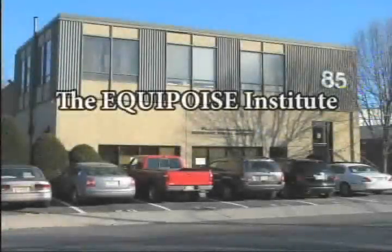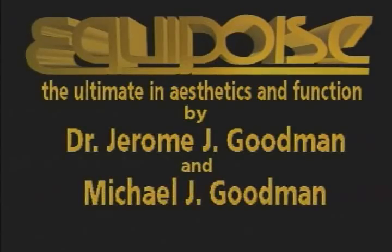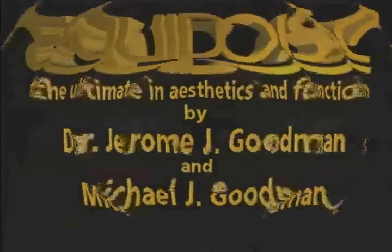The Equipoise Institute presents Equipoise, the ultimate in aesthetics and function, by Dr. Jerome J. Goodman and Michael J. Goodman.